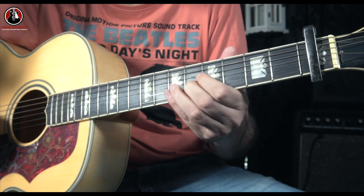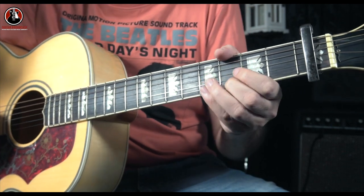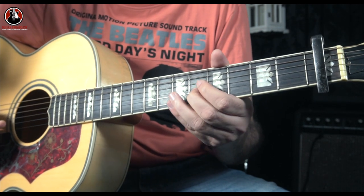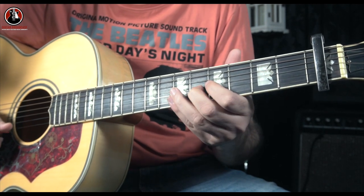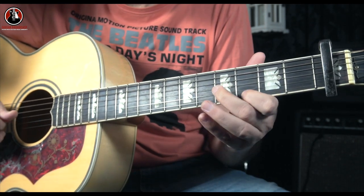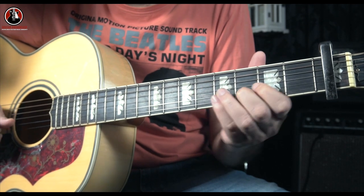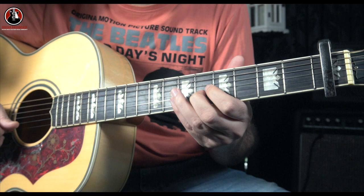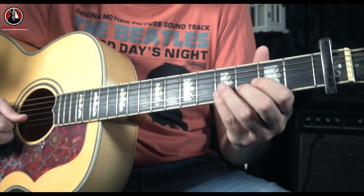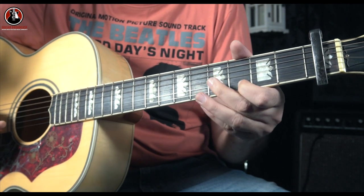It goes: slide from three to five, then after that go for the third note on E string, and again slide on the B string from three to five, and again the third note on E string. From three to five — third note on E string — again slide from three to five — third note on E string.